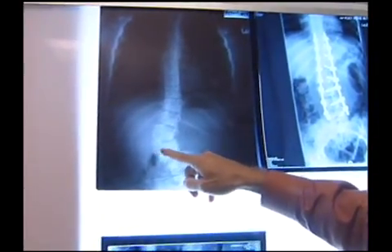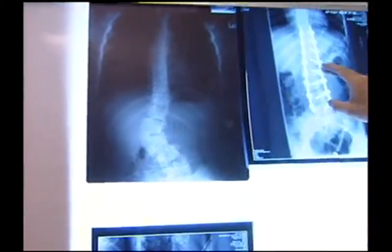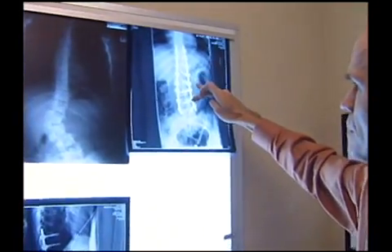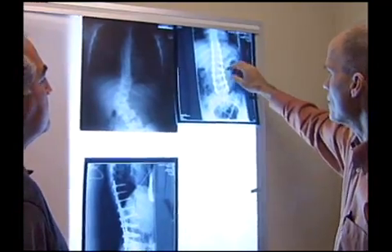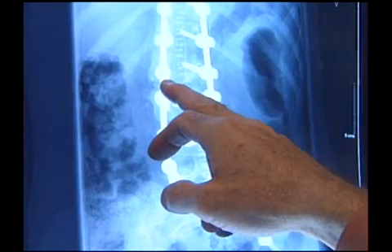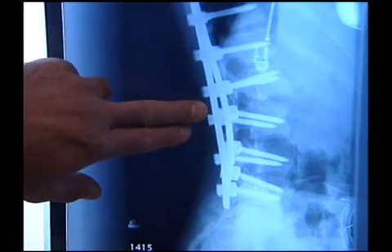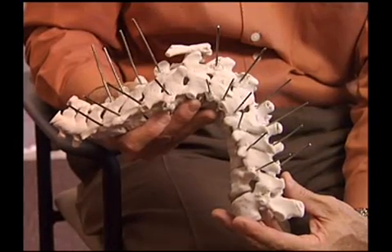And so this was completely excised, and then pedicle screws were inserted into the pedicles of each segment, and right here is where that hemivertebral body was. Excellent result, and he's done very well. His life is permanently changed forever. Six hours — that was a good day's work.